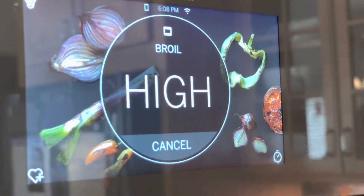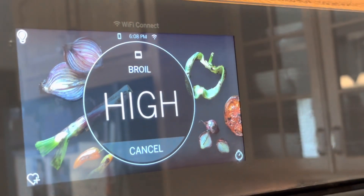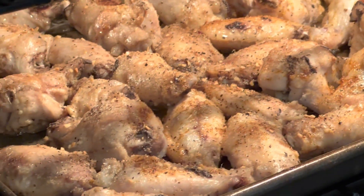They're done baking and now I just put it on broil, and I'm gonna let them get super crispy and then pull them out. These back ones look almost done — nice and crispy.